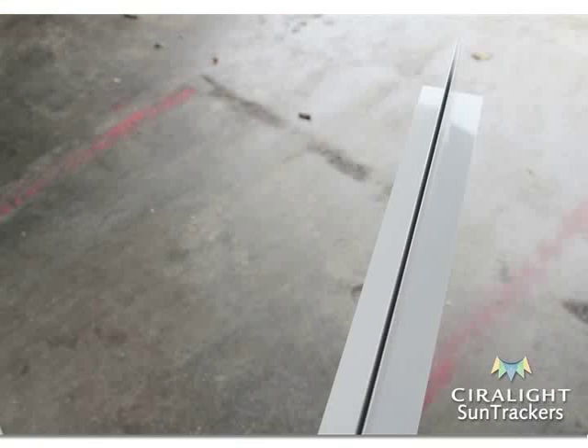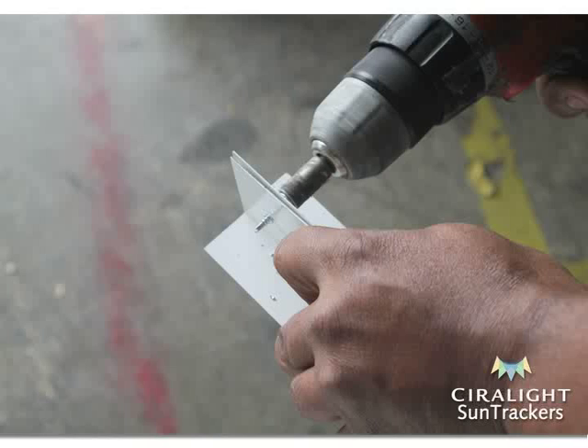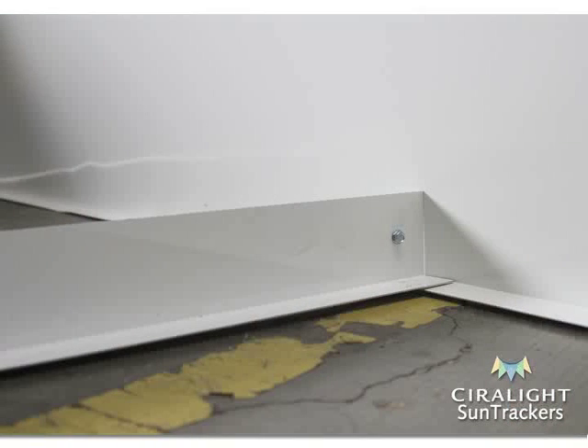Then put together the lightwell cross brace. Put both L braces back-to-back along the shorter edge. Place a screw through the back-to-back L braces on each end. Place the cross brace exactly in the middle of the eight-foot lightwell with the flat edges flush on the bottom inner flanges.